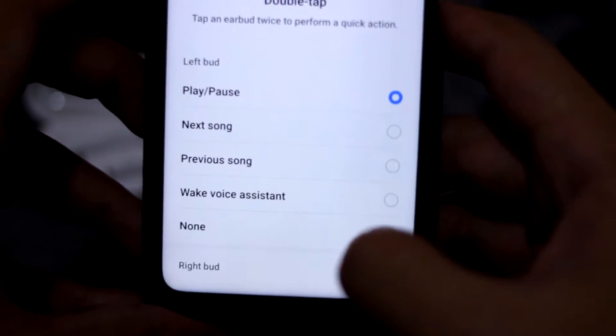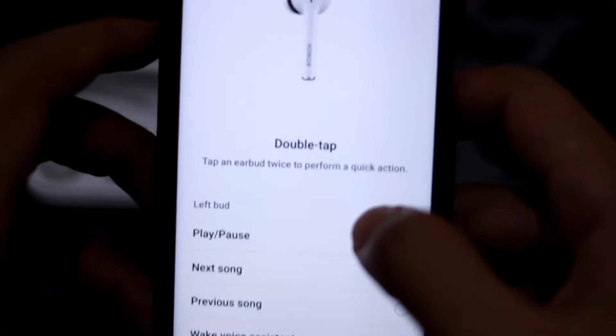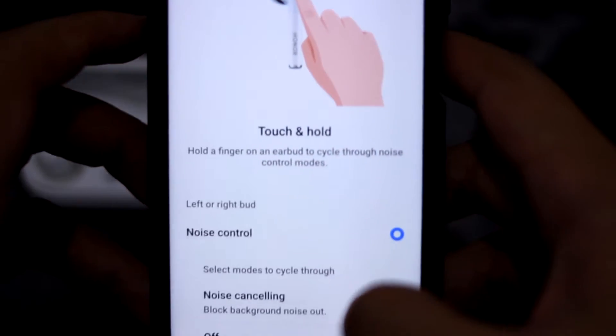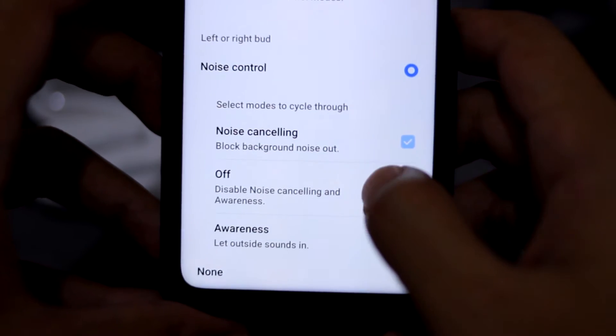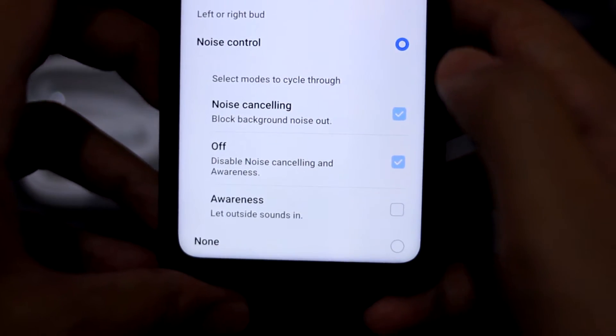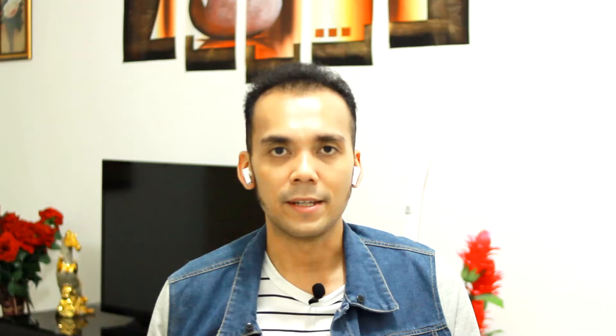You can individually set the left and right side of the earbuds to whatever you want. There are quite a number of options for the double tap functions — for example, play/pause, next song, previous song, wake up voice assistant, or none. To activate ANC, you just tap and hold for a couple of seconds and you'll hear 'noise cancelling on' or 'noise cancelling off'.